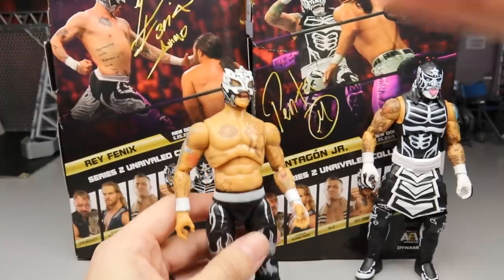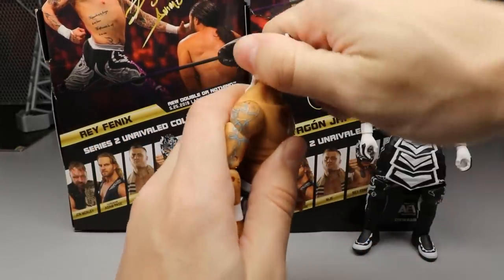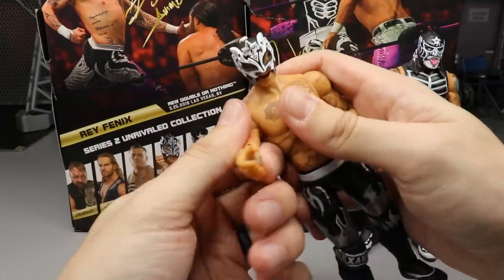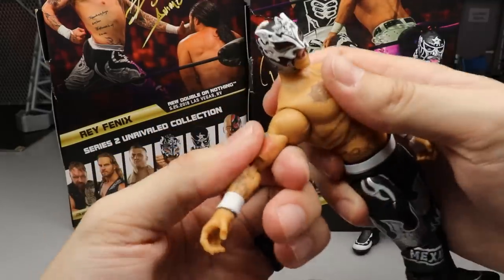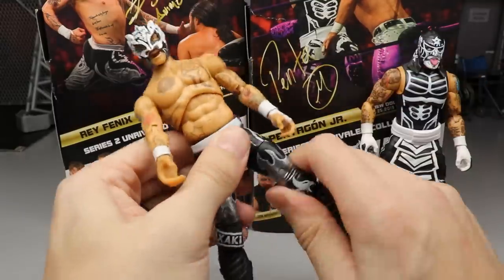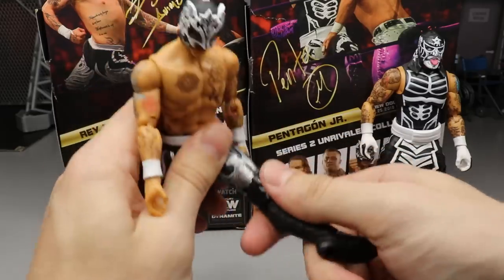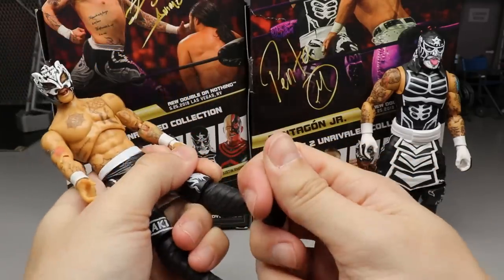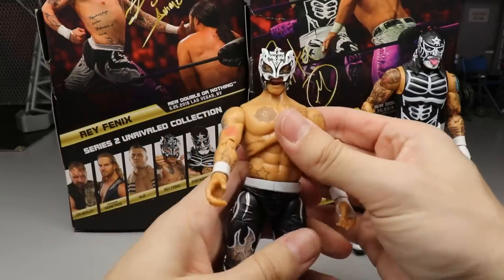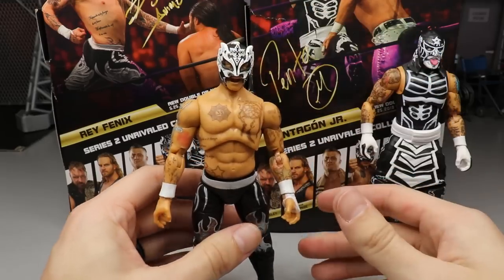For articulation: his head is on a ball hinge and can look down and up pretty well. He has a diaphragm joint with a solid ab crunch. Shoulders go above 90 degrees with ratchet joints, plus bicep swivel and double-jointed elbows. Waist rotates, ball-jointed hips for splits, good forward kick, double-jointed knees with knee pads, boot cut rotation, and ankle pivot with feet going up and down. Really great articulation range for all those crazy moves you see on AEW Dynamite.